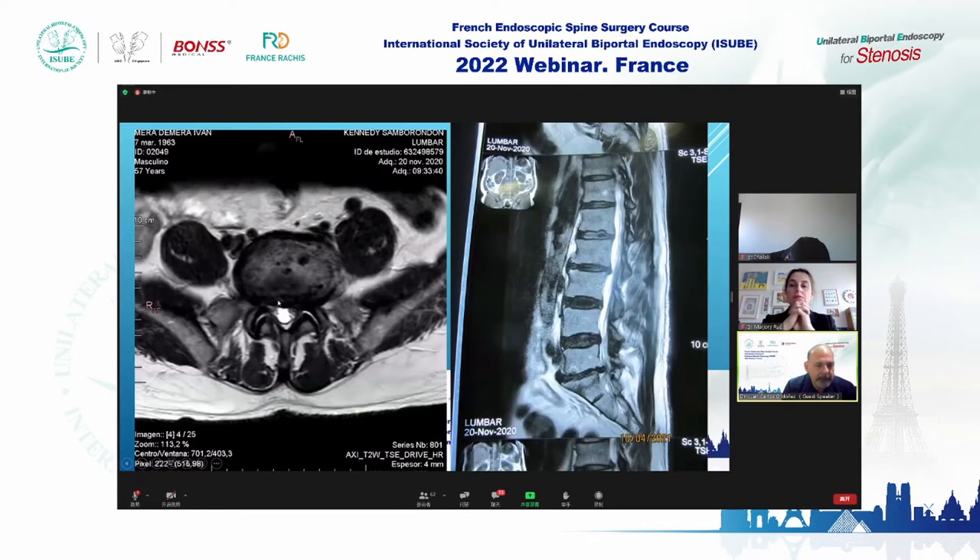This is another case — a 58-year-old architect. In 2020, he presented with a right-sided L5-S1 disc herniation. The MRI shows various disc levels involved.